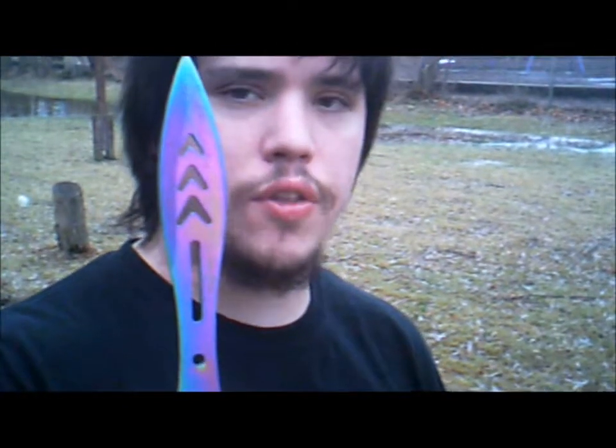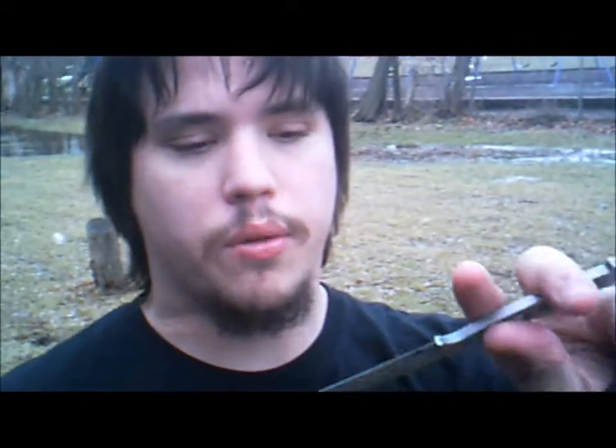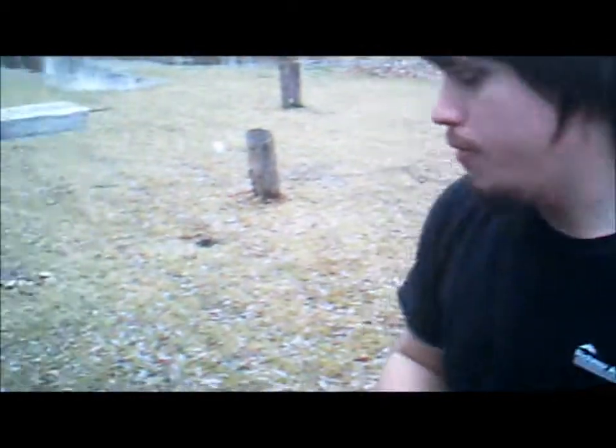We've got a set of throwing knives — I'll have the item number in the description. This is by United Cutlery, I believe. Then we've got the Undercover Dagger, definitely by United Cutlery. And then a Buck Skeleton Knife, which can also be thrown. We'll be testing out the throwing knives first.